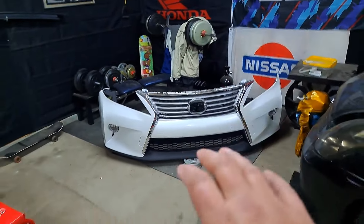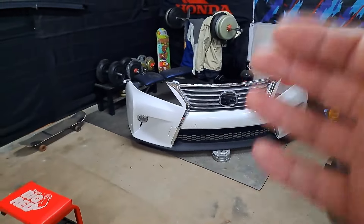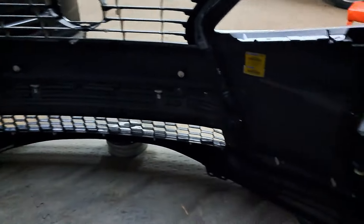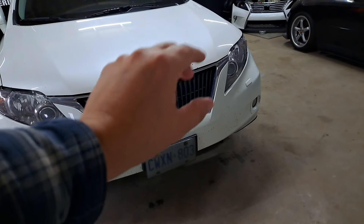Putting this front bumper together was very difficult. There are a lot of small weird little parts you wouldn't normally think you'd need, and a ton of clips holding the bottom spoiler, fog light bezels, and grille together. The bottom black piece is completely separate from the actual bumper. I'm not going to go through how I assembled it — it was hard, that's that. I am going to show you guys the process of changing the bumper though, so let me grab some coffee.